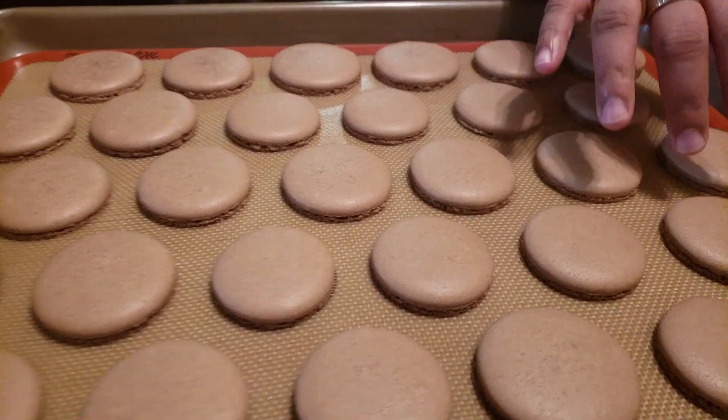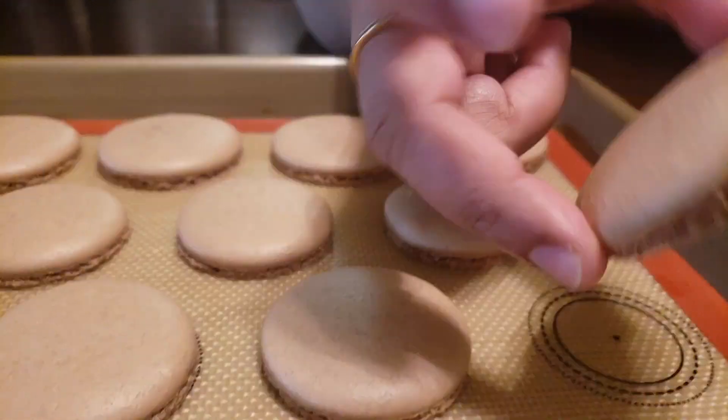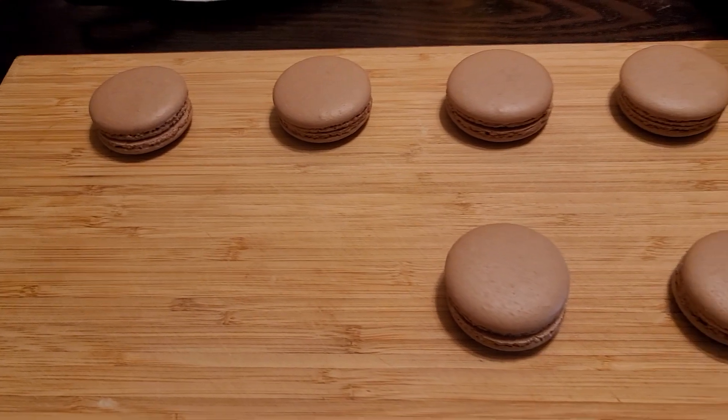Wait for the macarons to cool completely before filling them. Then start pairing them up.